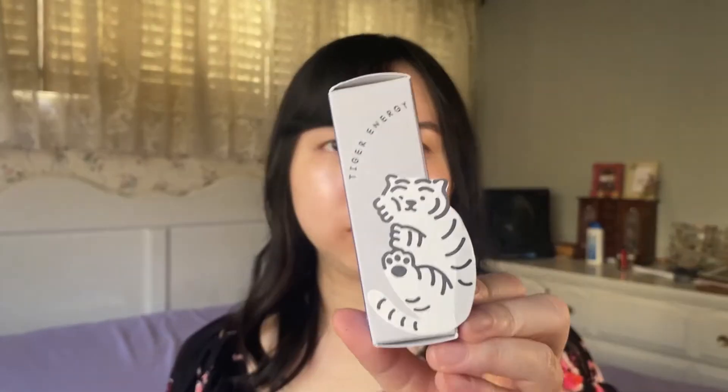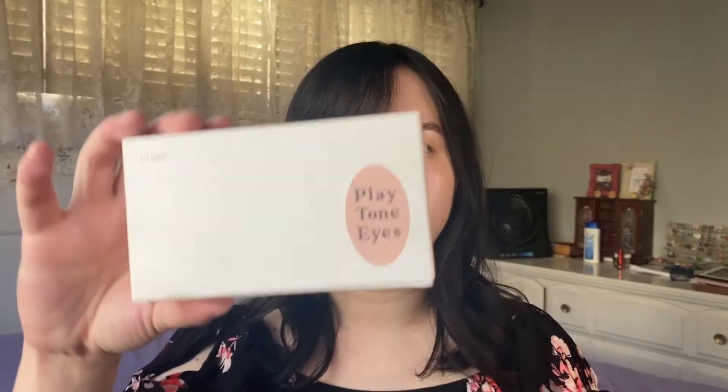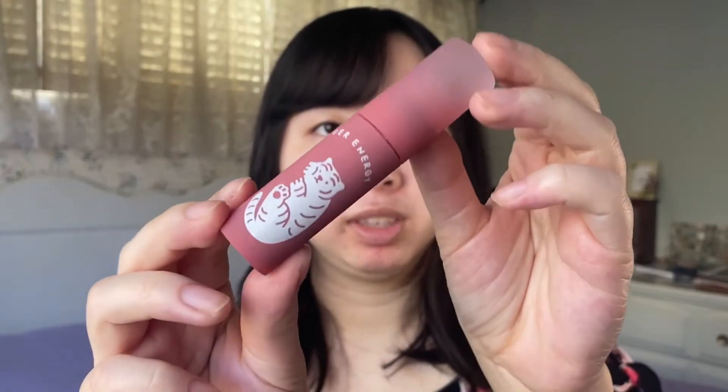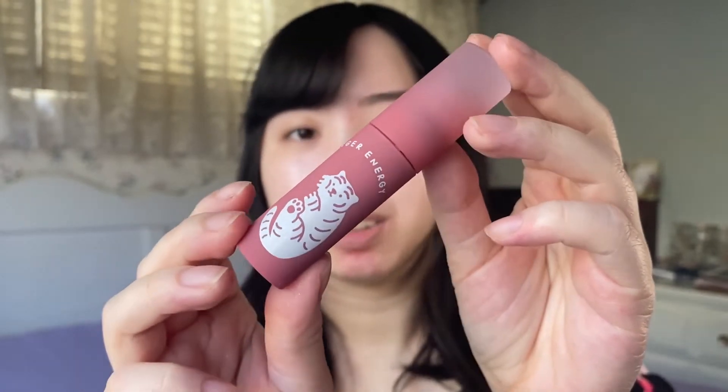The first thing I have is the Etude tiger-themed Jelly Dewy Tint in the shade Sleepy Tiger. I also have the Syrup Glossy Balm from the winter checkered collection, the new Playtone Eye Palette, and a new iPhone case for the year of the tiger. As a freebie, YesStyle also included the Etude House Magic Lip Lacquer in shade Red 303.